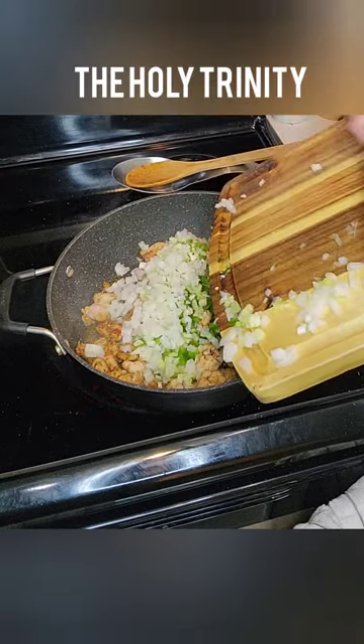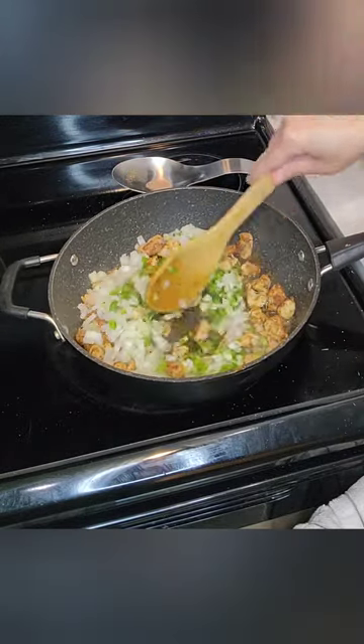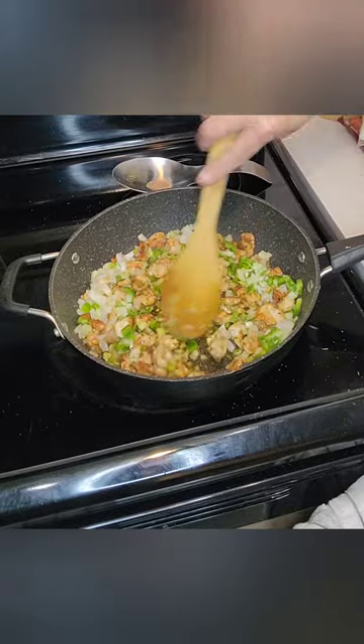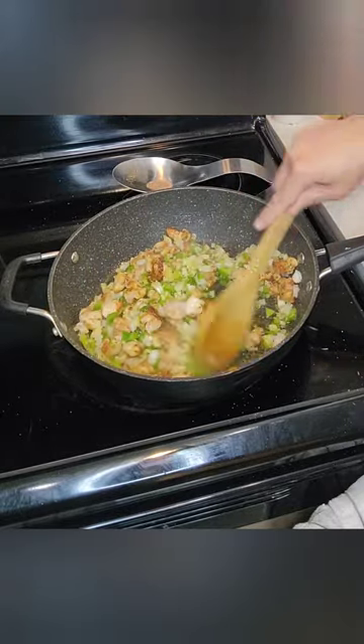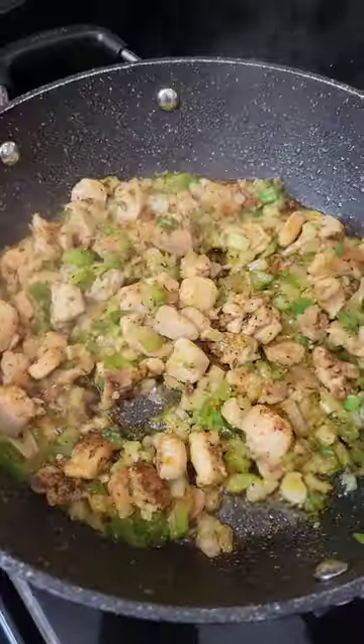After you sauté that for about two minutes, it's time to add the Holy Trinity. The Holy Trinity is onions, green bell pepper, and celery. This is an important base to get that really nice flavor that we love in jambalaya.